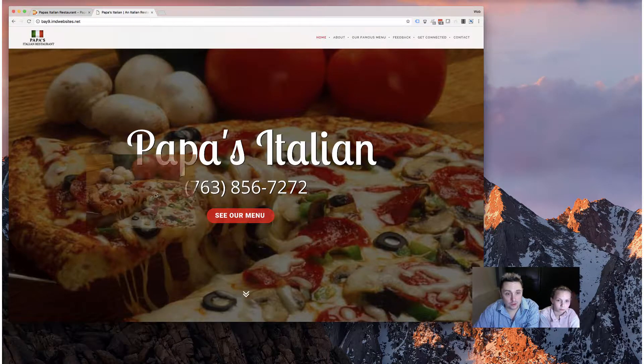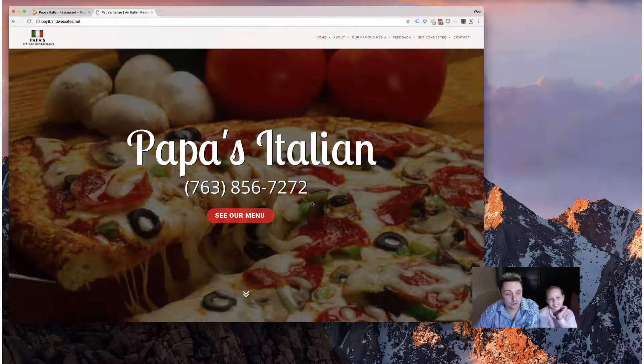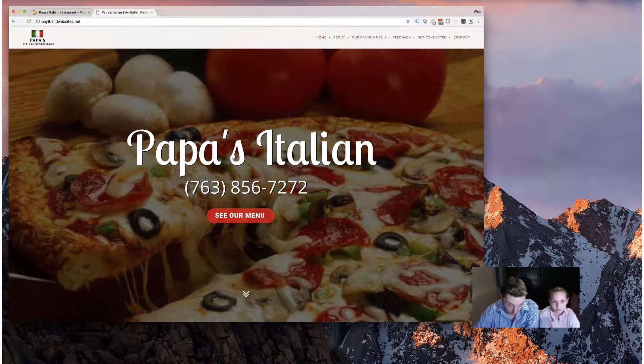Another important thing we did is make the phone number front and center, because a lot of the people coming to this site are likely wanting to order delivery. When somebody wants to order delivery from a place like this, the two things they're going to want to see most are the phone number to call to place the order and the menu so they can figure out what to order. If you click on the number — I'm on my computer so it'll try to open in FaceTime — but on your phone that'll dial right away. And you can click here to be brought right down to the menu. So I think we hit our two targets with that pretty easily, making it super easy for people to navigate the site and get to where they want to go.